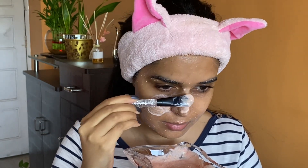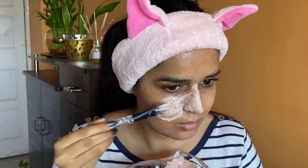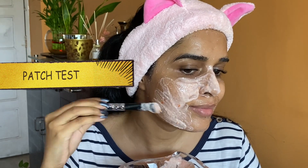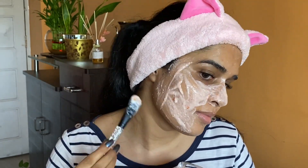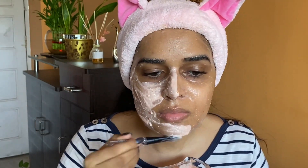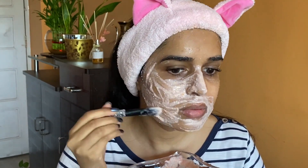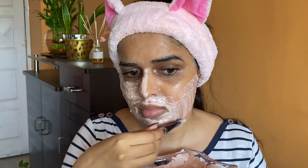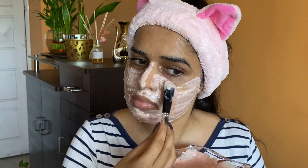This mask is suitable for all skin types. Before applying, do a patch test on your hand to know if you're allergic to any of these ingredients. In my previous videos — day one, day two, and day three — I've talked about the benefits and disadvantages of tomatoes, so go watch those. Here I'm skipping it.